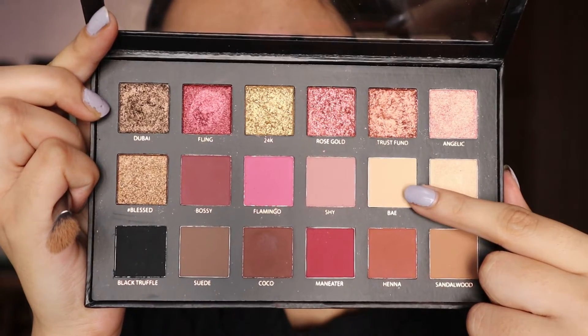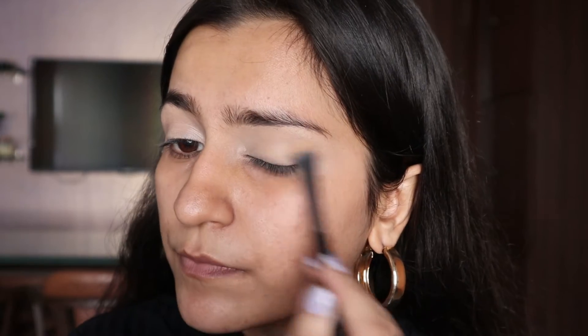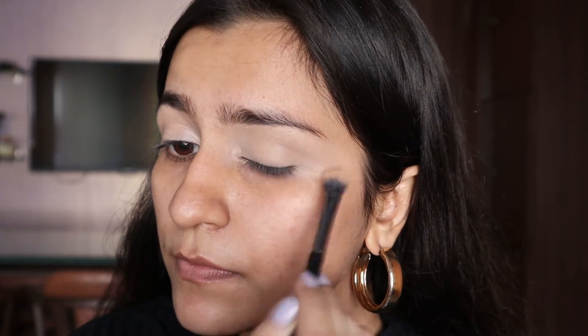Once we've applied the concealer we need to set it, so I'm going to use the skin color from the Huda Beauty Rose Gold palette to set my concealer so that it doesn't crease and the other shadows all have a smooth base.